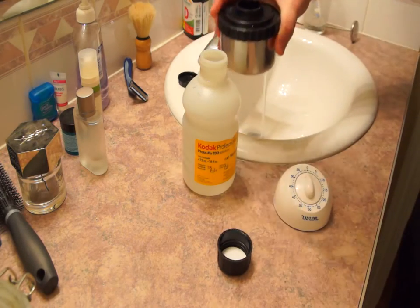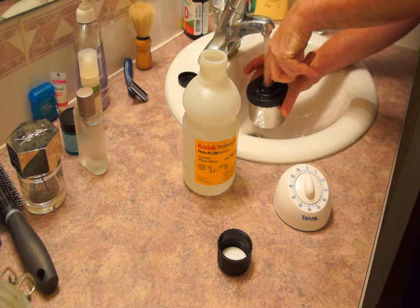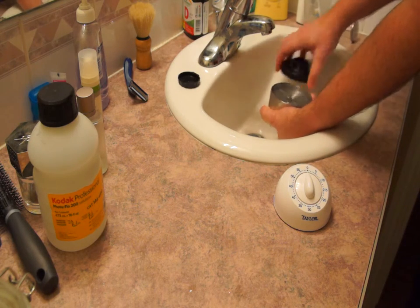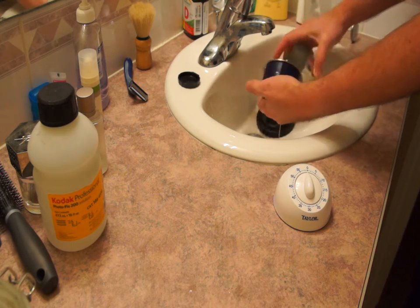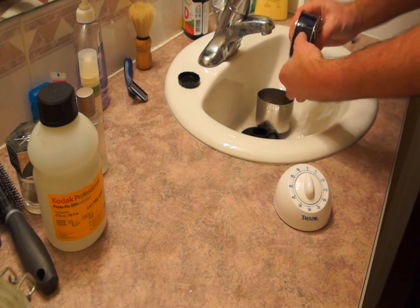Now we'll be adding the photo flow for a final rinse. I like to put my finger into the photo flow and let the water run over my finger into the top of the developing tank. Now we remove the top of the tank and pour the water over our hand, which is important for the next stage when we will be squeegeeing.